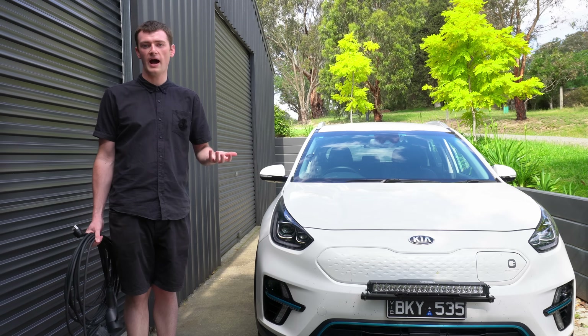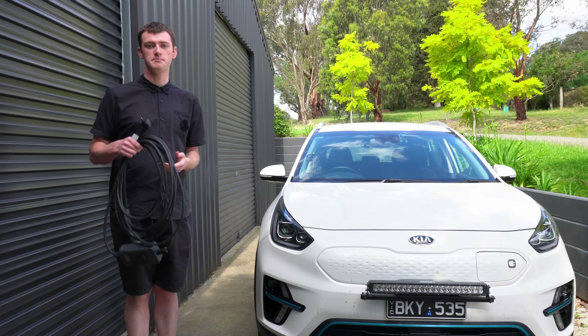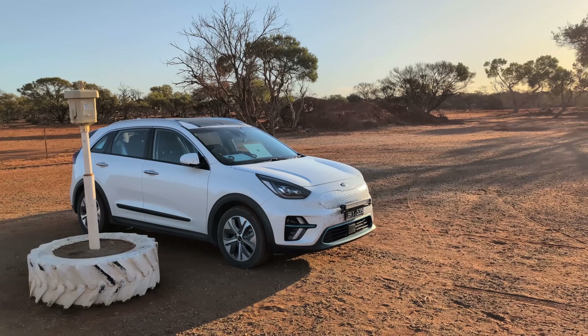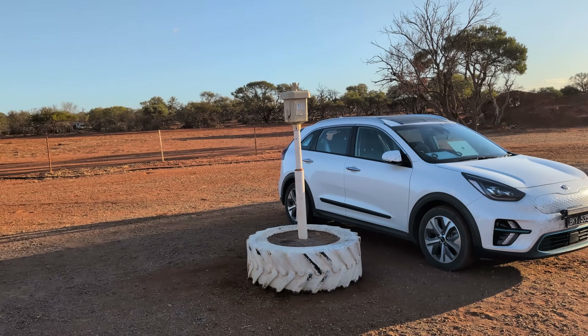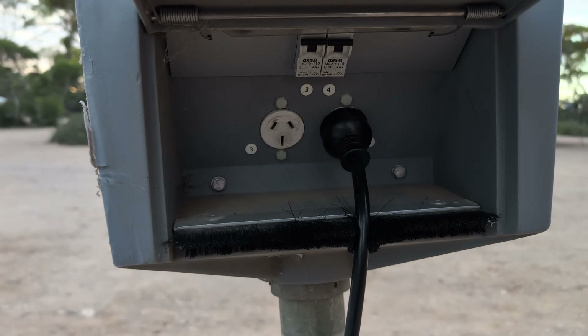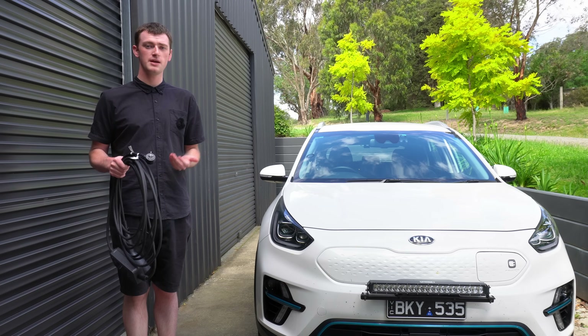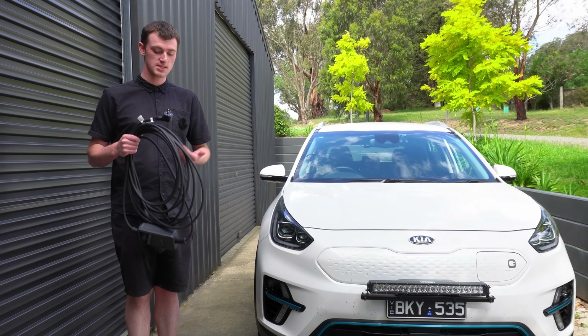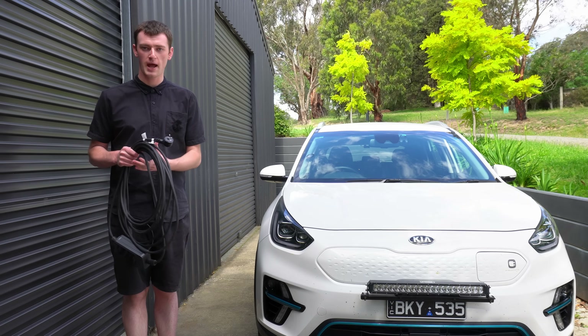Where I actually use 15 amp charging the most is if you go to pretty much any caravan park in Australia and book a powered site - all of those power points are typically going to be 15 amp. So it can be a really great option if you're camping and you want just an overnight top up from that powered site.